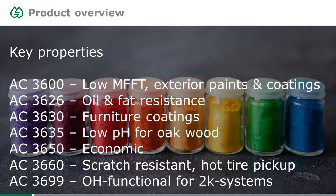Here's another list of current products, this time with the main key features. The AC3600, with an MFFT of 0°C, allows you to formulate very low or non-VOC paints and coatings for both interior and exterior applications. It is a very nice universal resin — a real workhorse — and the film is not as soft as you might expect from an MFFT 0 resin, so it still has good scratch resistance and surface hardness.